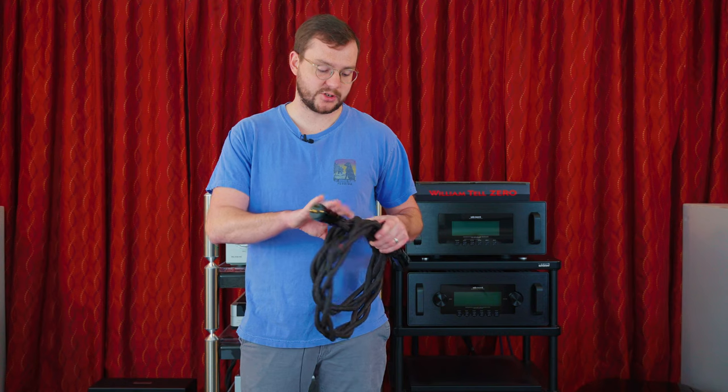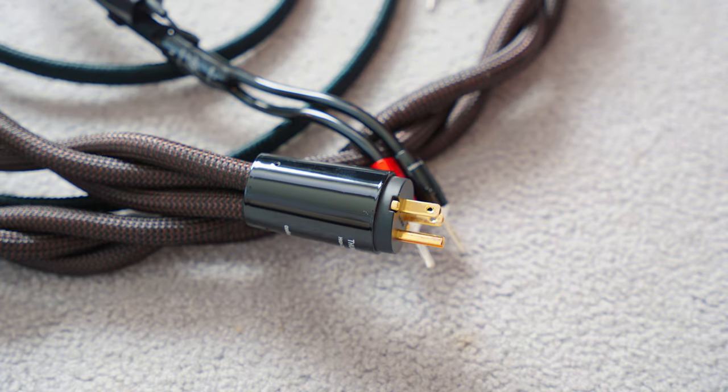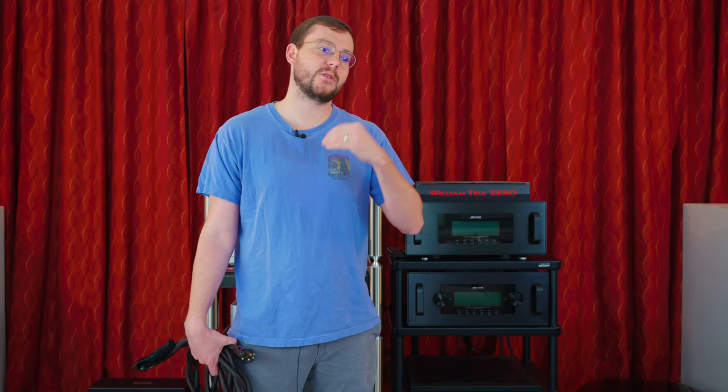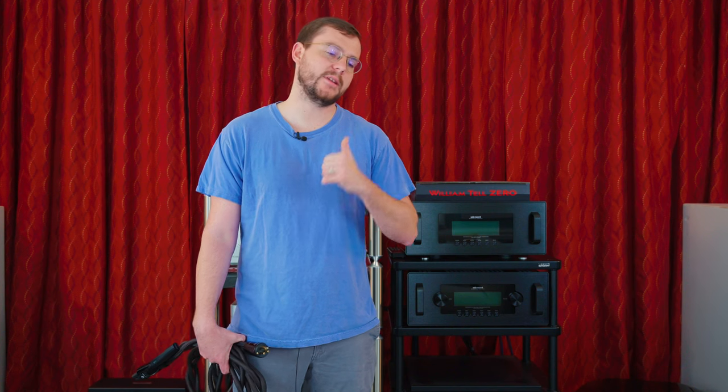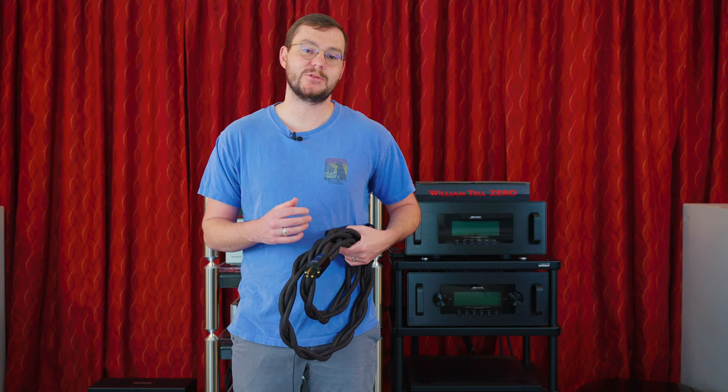I know there are a lot of people who don't believe cables make a difference, but what I tell friends and clients is: if you have a nice car, you put nice tires on it, and you put the right gas in it. It's the same thing with a stereo system. Yes, you can get by with a standard lamp cord cable and your Magicos will still sound pretty good, but you want to make sure your investment in your speakers is worth it and you're hearing every little detail you possibly can. That's why we recommend AudioQuest cables — we think they sound incredible and there's a lot of value for the money.